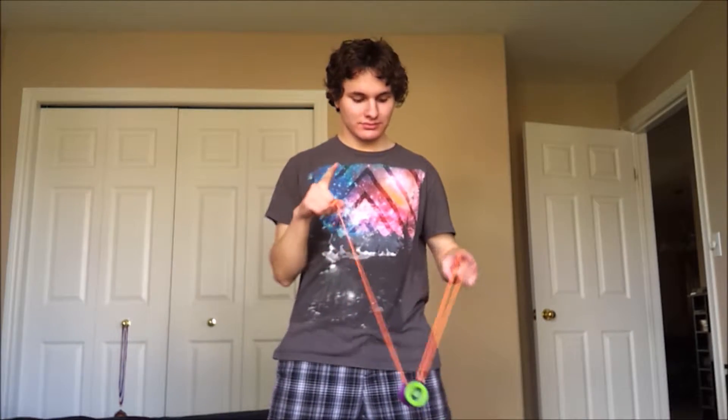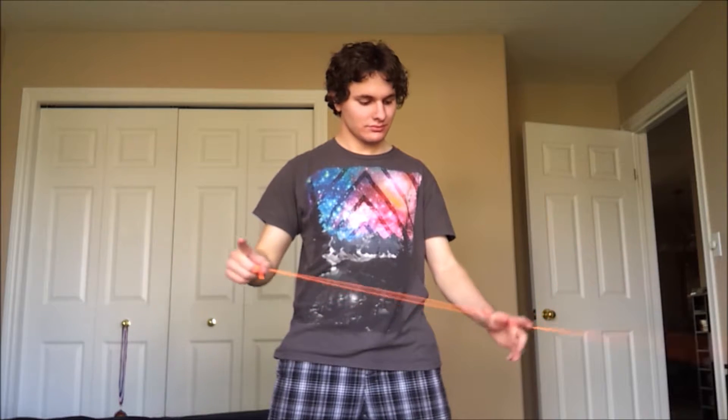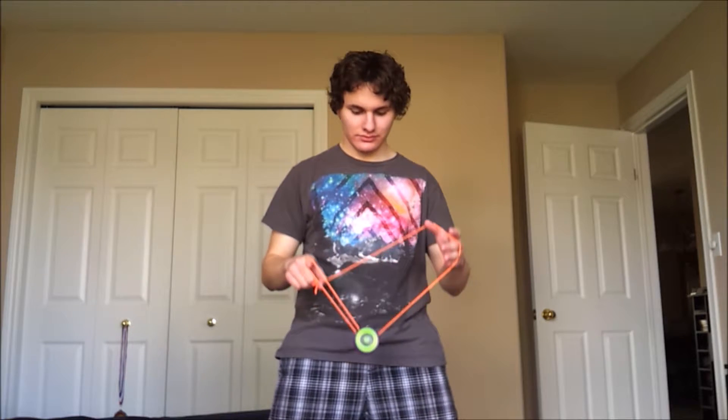Alright, so let's break this down right now. I'm starting off with a trapeze — threw a breakaway, went into a trapeze, I'm sticking out my throw hand pointer finger, and then I'm coming off the trapeze, and then I'm going to land in a trapeze and its brother, just like that.